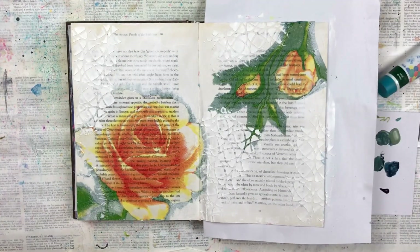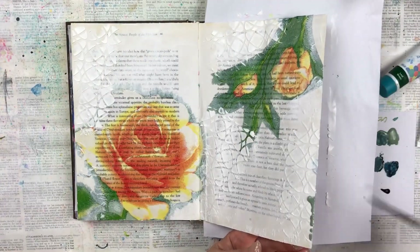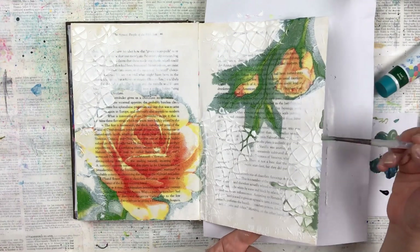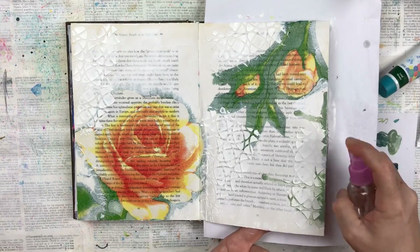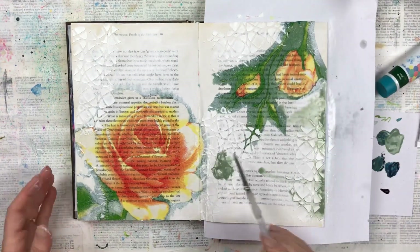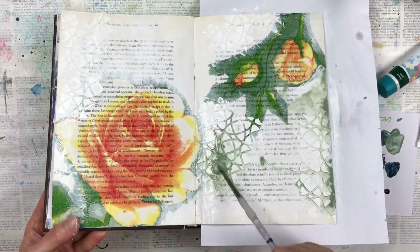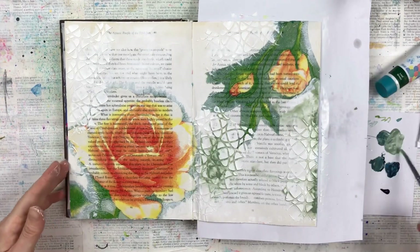Once the texture paste is dry I'm going to start with the painting. I'm using a combination of acrylic paints and watercolors that are in the tubes, and I'm only going to be using greens. I start with my lightest color first, using a lot of water to help the color blend and flow — a combination of a very wet paintbrush and my spray bottle — and as you can see it helps the color move in between the grooves of the stencil.